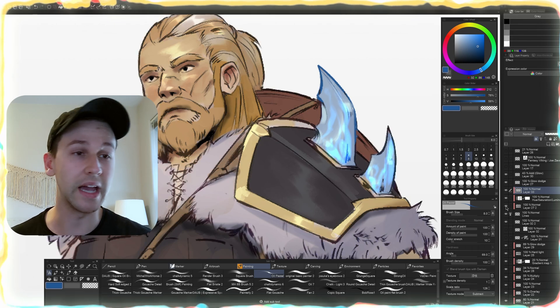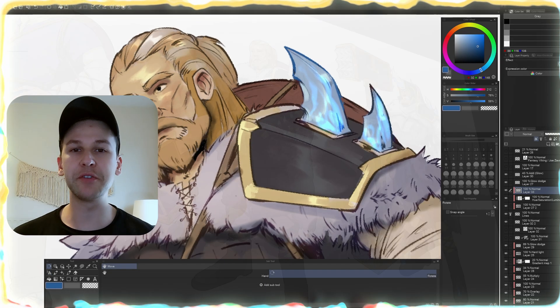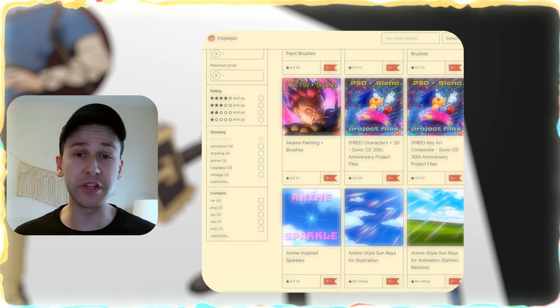We can just toggle this on or off. It adds a nice little bit of color, a little crispness, a little finishing polish. If you like my work, you can check out my Gumroad. I have a bunch of free cool resources there, like a comic book template and brushes and a bunch of free fun stuff.